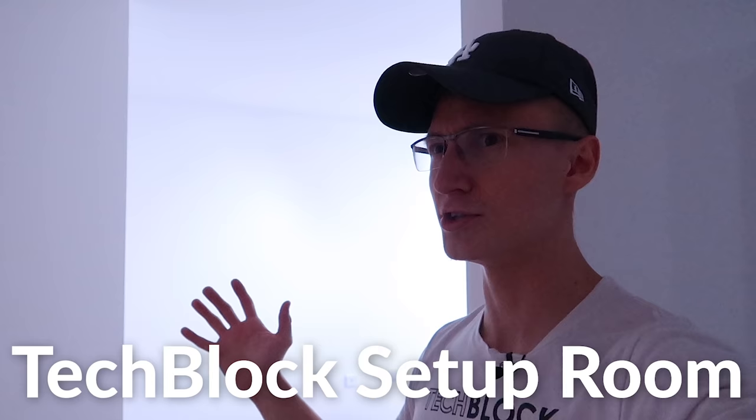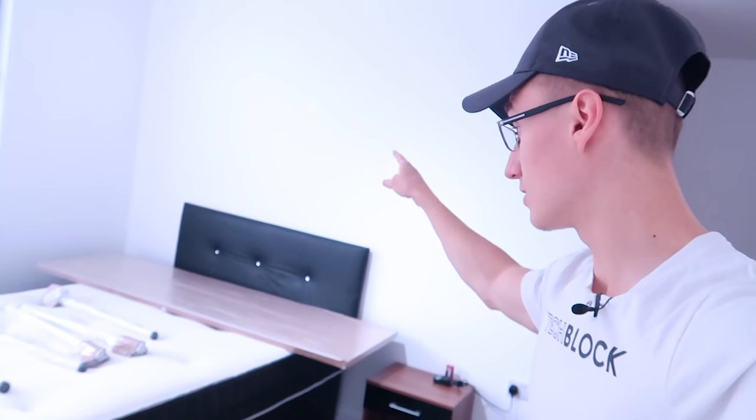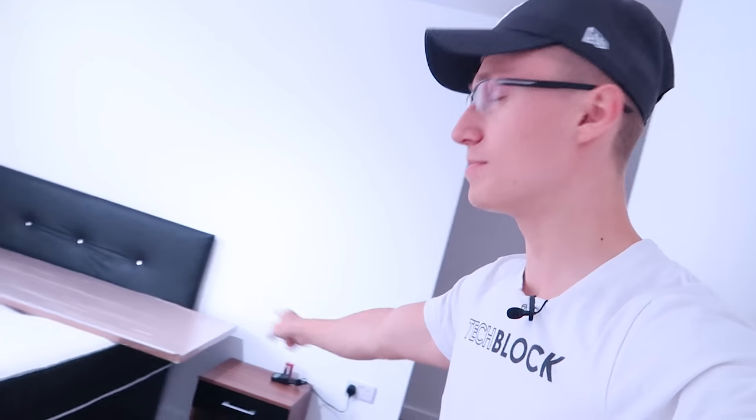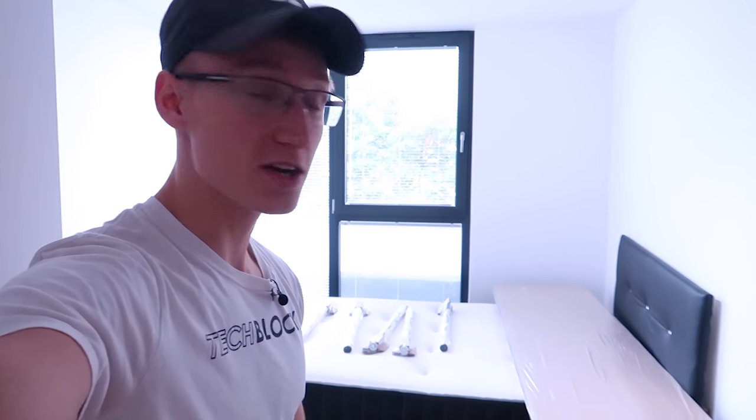This is going to be part one of building the new office. We're currently in the new office — or the TechBlock set-up room, YouTube studio thing. I don't really know what to call this. It's the office, I suppose. But we have a bed. This will be removed today — I've been told between midday and 2 p.m. We have a desk there and table legs ready to go. But there's a bed and two bedside tables that need to be removed before we build the setup, because if we build the setup on top of a bed, that's not going to work.